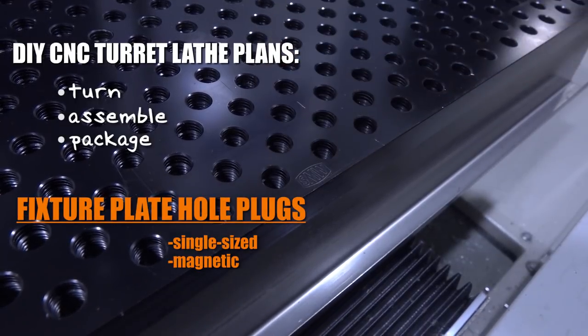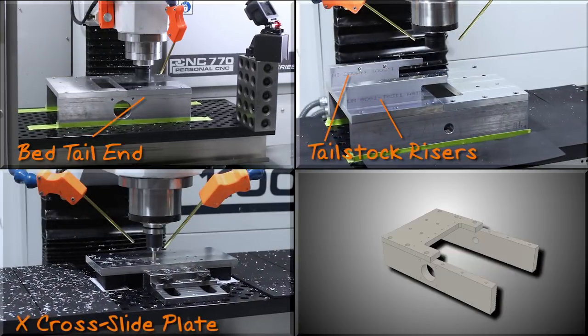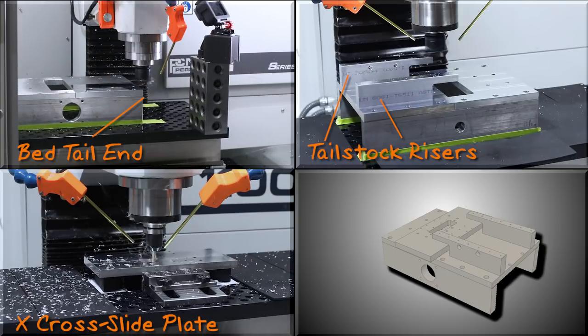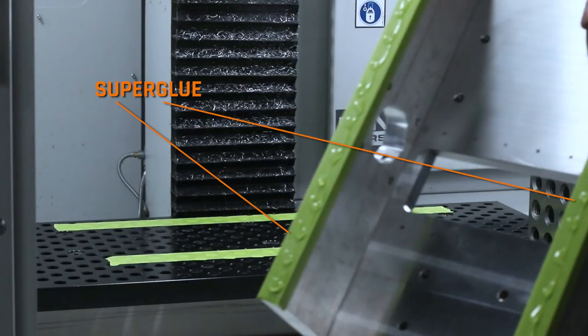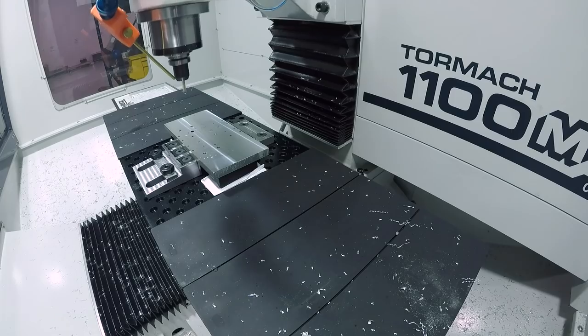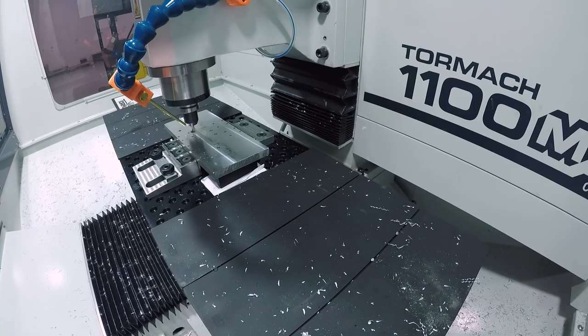In this part, we'll be machining the tail end of the bed, the tailstock risers, and the X cross-slide plate, as well as truing up all of the mounting surfaces for the linear rails using the painter's tape and superglue work-holding trick. Also, first video showing machining on our Beta 1100MX. Welcome to another Wednesday Widget.